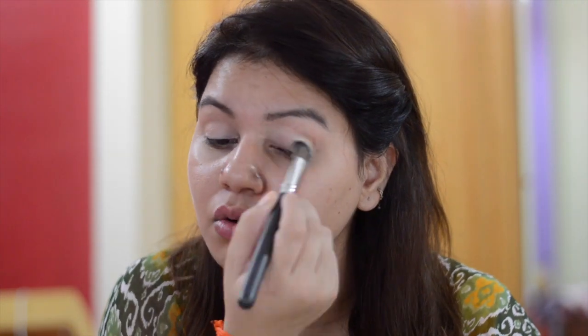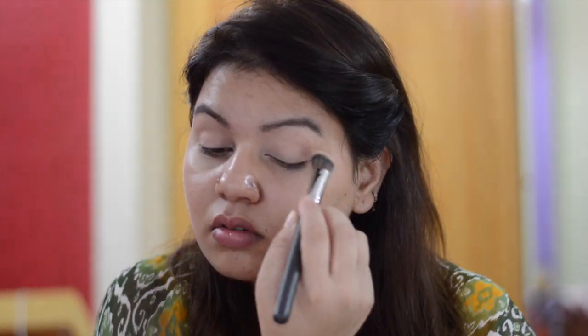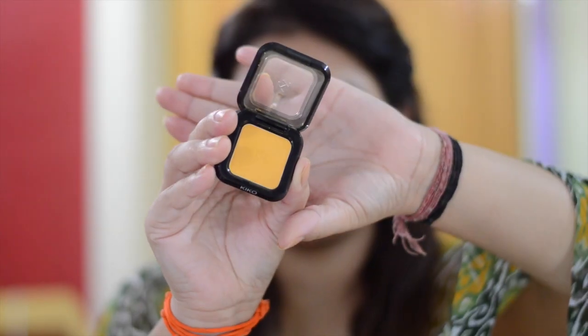First, start with eye makeup. Apply concealer as a base on eyelids and set with a compact powder. First I am applying Kiko Milano wet and dry eyeshadow in the shade matte yellow on the crease line.